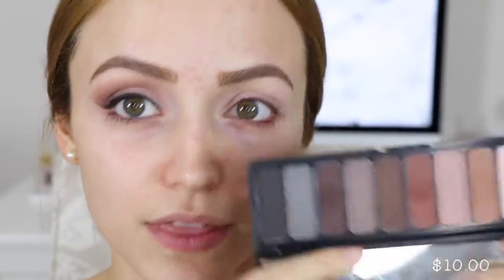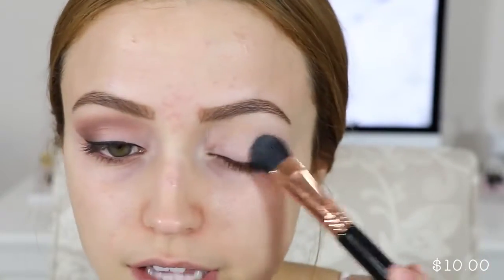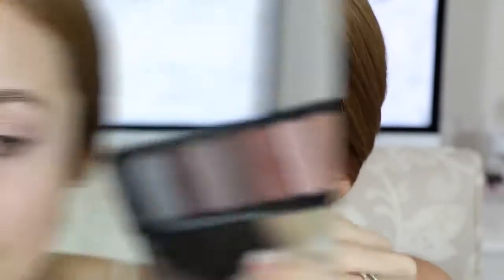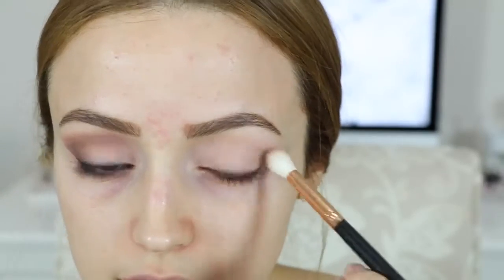Now I'm going to go in with the ELF Mad for Matte eyeshadow palette. I'm technically cheating with this product because it's $10 and it's supposed to be under $10, but it's so good and perfect. I'm going to take the first shade and set my primer with it. Then I'm adding a little bit of tape to the side of my eye — I'll put it on the back of my hand first. I'm taking my Morphe R38 brush and putting a brown color into my crease.